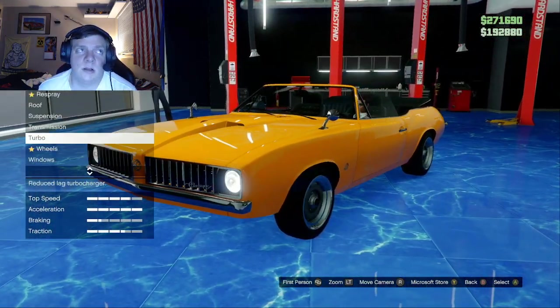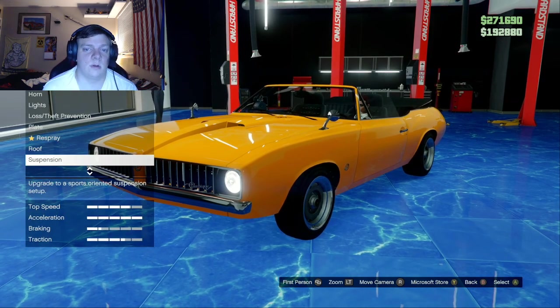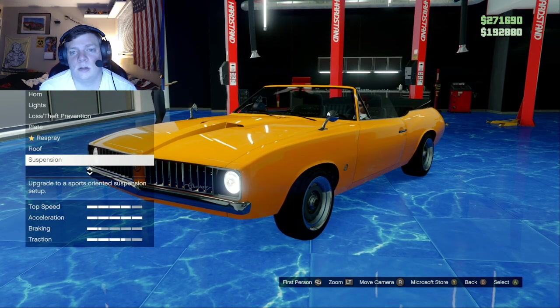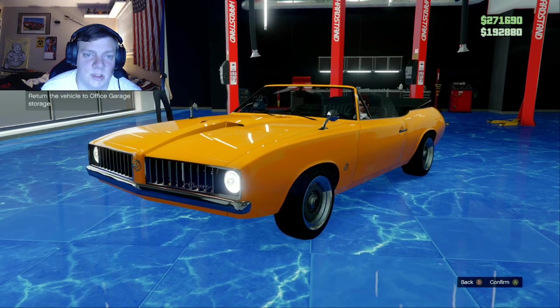The Stallion doesn't really have that much in the way of customizable options to change the overall look of the body, but that's how you make the Nash Bridges car with the Stallion.